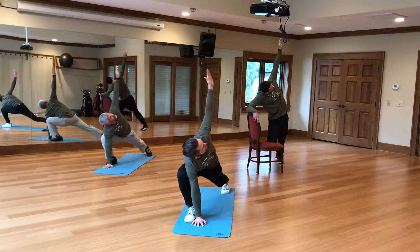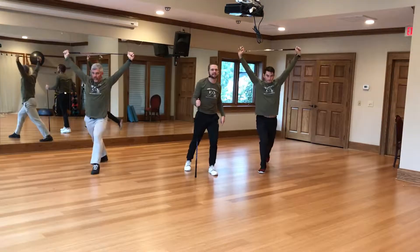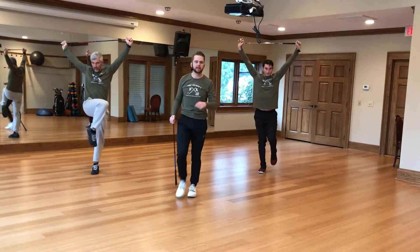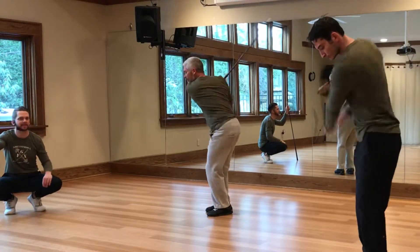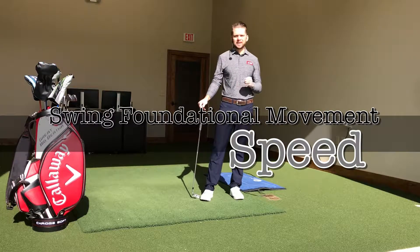Those hamstrings flexible, it's mobilizing those hips, gonna make you turn better. Hit the ball further. You swing faster and that's the segmentation you need to swing the club better. Finding coordination and the fitness needed to swing the club better. The swing foundational movement of speed and sequence explains itself.